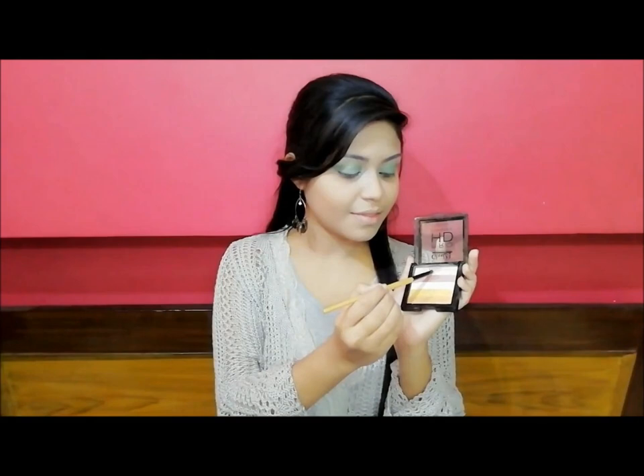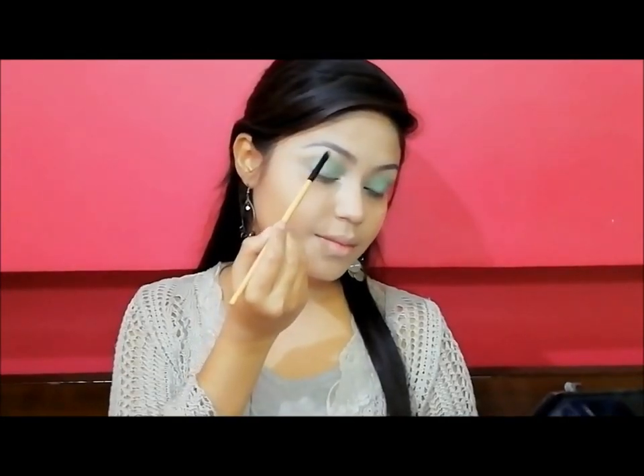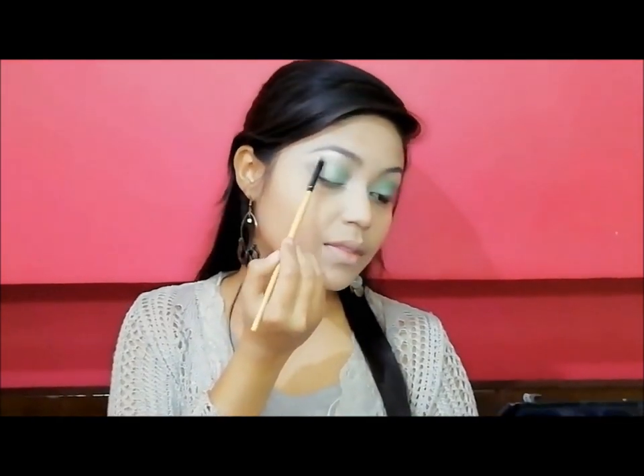Then I am using a highlighter on my inner corners to highlight, using this small pointed brush. I also use the same brush under the eyebrows.